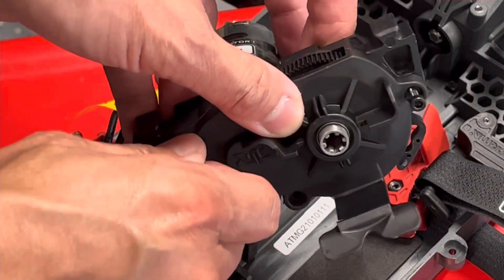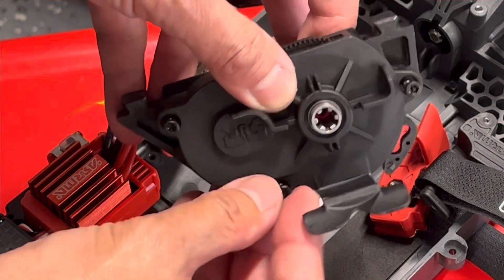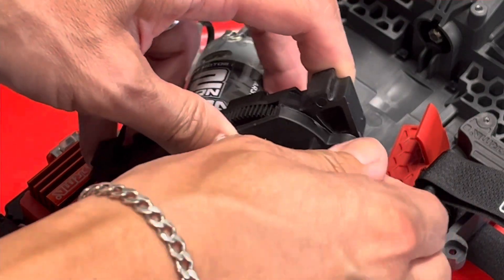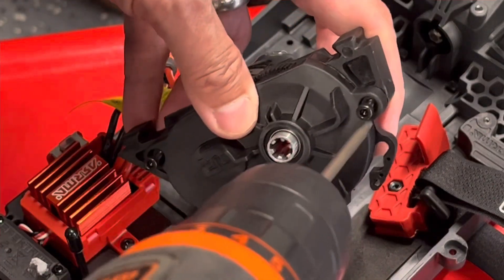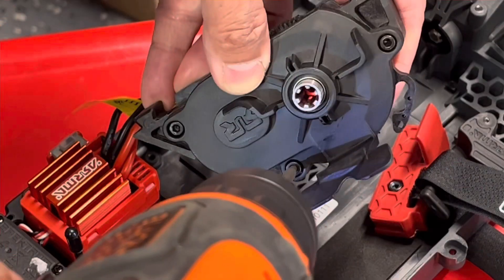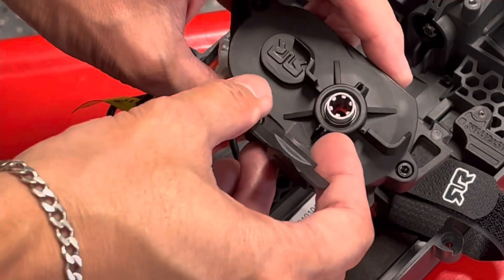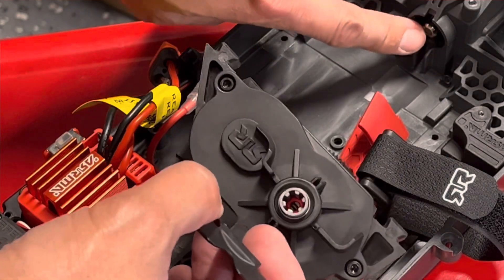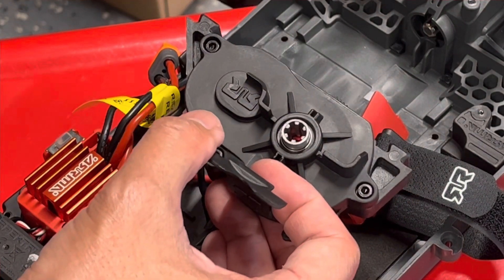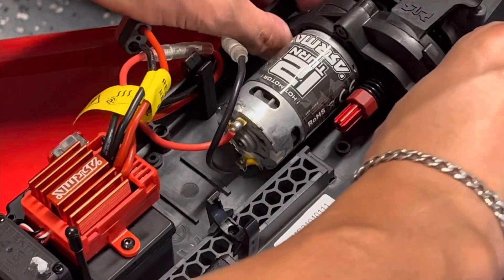When reassembling, you always want to turn these screws by hand so you can feel if there's any cross-threading. You don't want to take your screwdriver or drill straight to it without feeling for it first. Also when putting this back together, make sure the spline here matches what's inside — if they're not matched correctly, they won't snap into place easily or at all.